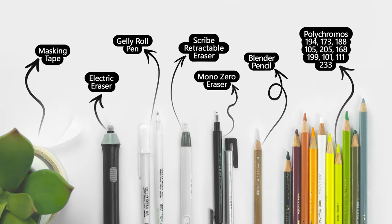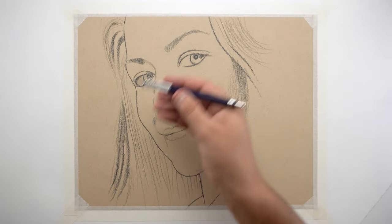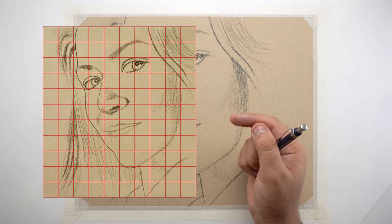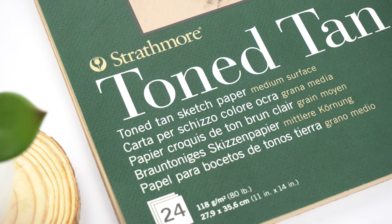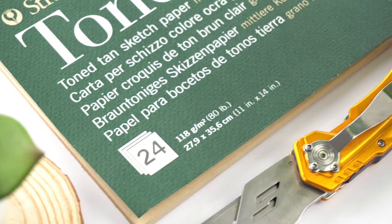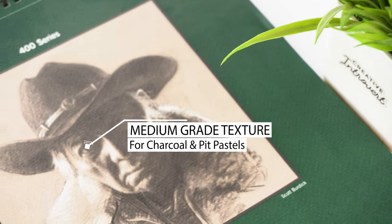These are the art supplies I'm going to use for this drawing — you can pause the video right here to note them down. I'm already done with this rough outline and you can find all the references including this outline on my Patreon profile; the link is in the description. I'm using this Strathmore 400 series stone tan sketch paper.